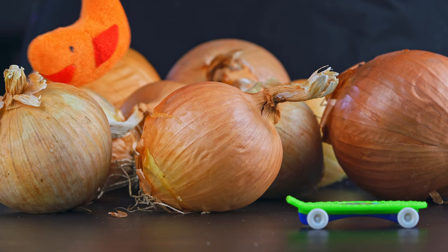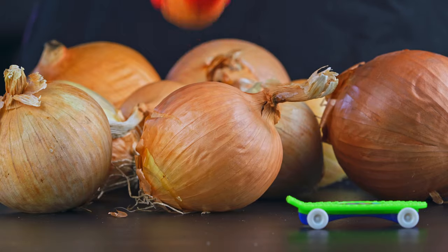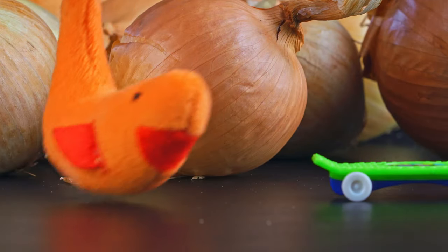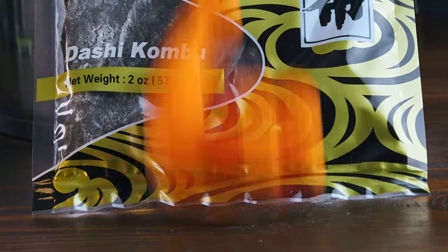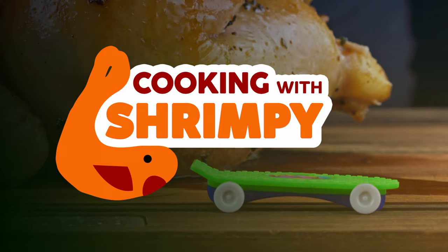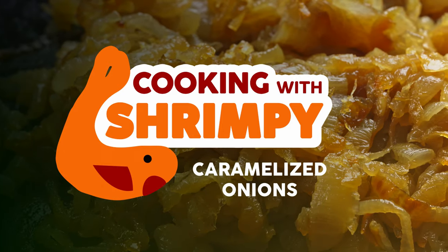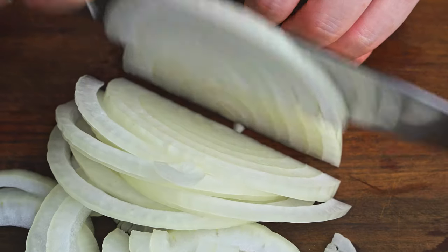Hey guys, didn't see you over there. We're making caramelized onions today. Look at all these onions — they're gonna be so good. So today we're making caramelized onions for something Allison's making coming up real soon.